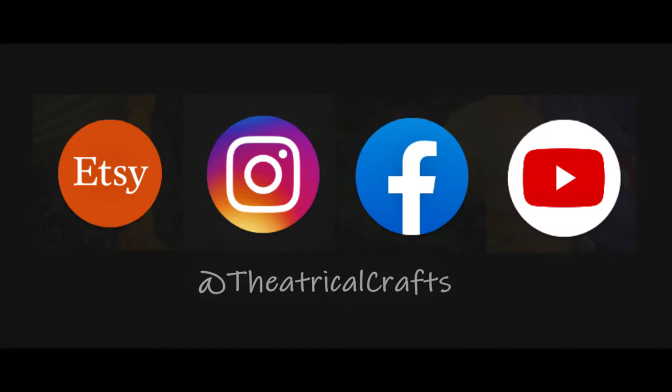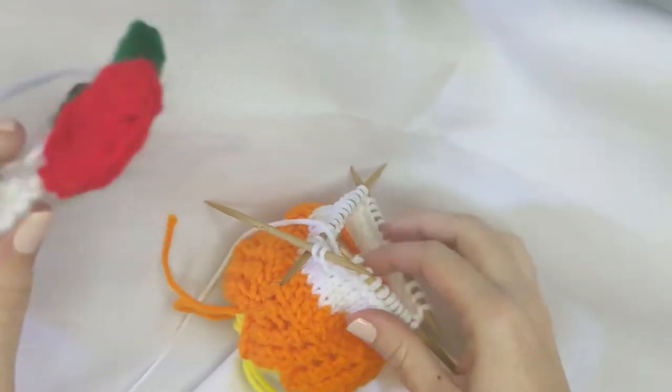Please remember to like, follow, and subscribe to the social media platforms — links will be provided in the description below.